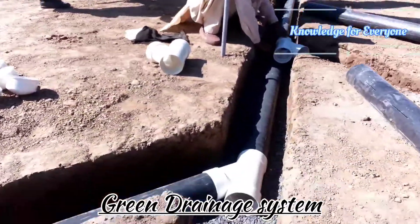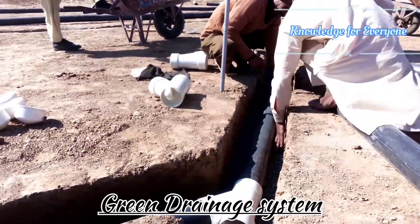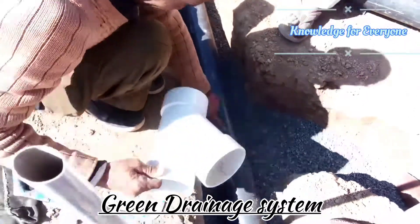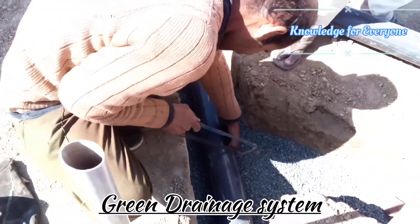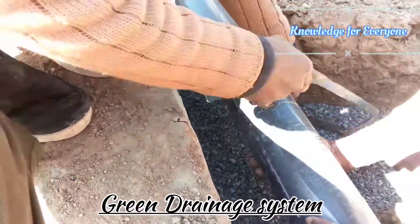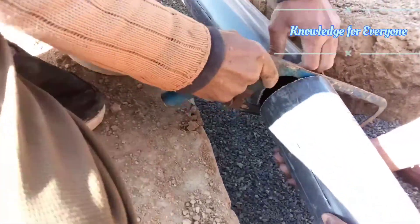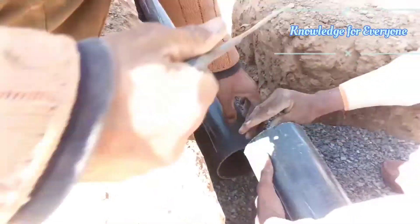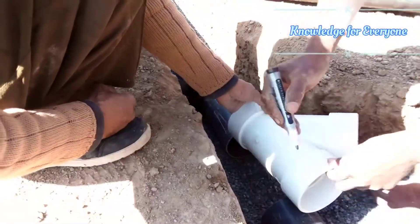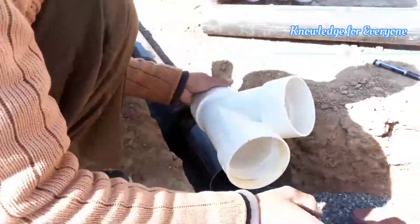The trenches are complete. We put the aggregate about 1 inch in thickness in the bed. Now we are cutting the pipeline. We are in the middle of the bed now.